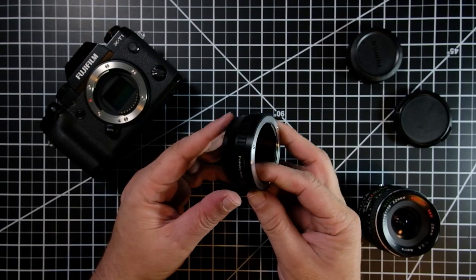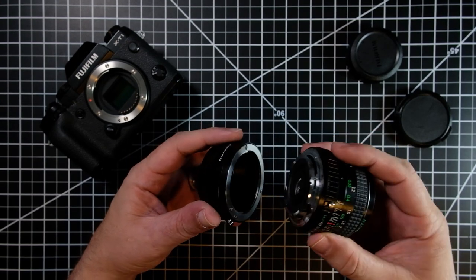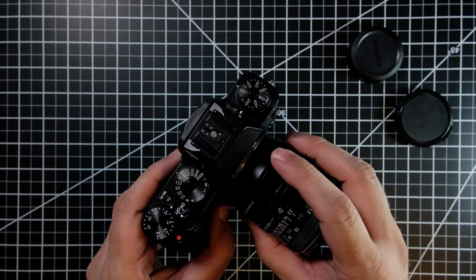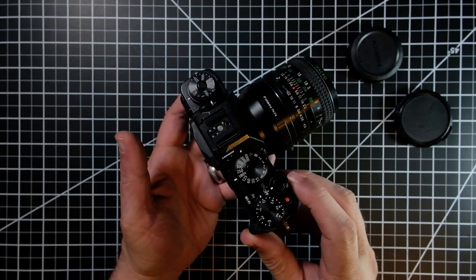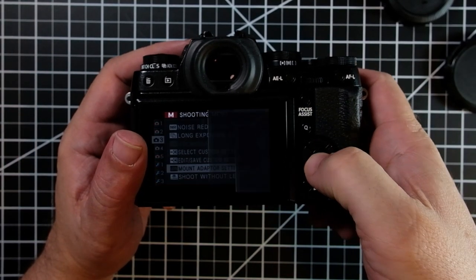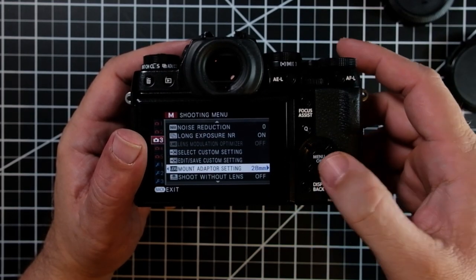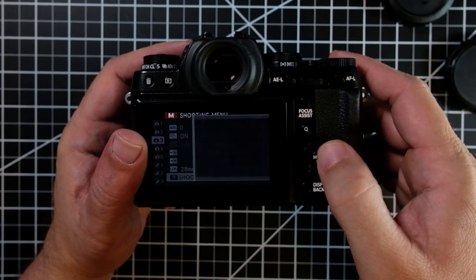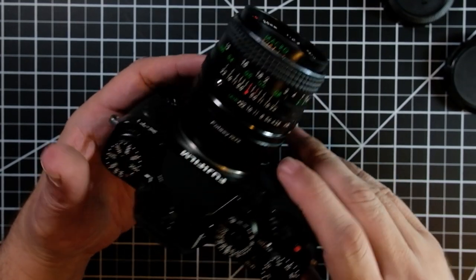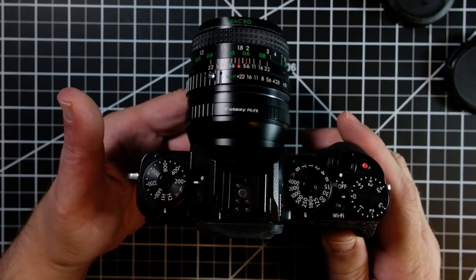This is just a cheap manual adapter that I picked up on Amazon. You can usually find these for 10 to $20. They are manual focus, which isn't really a big deal because a lot of these older lenses are manual focus lenses and there's nothing wrong with that. The first thing you want to do is go to your mount adapter setting and set this to the focal length of the lens you're putting on. The next thing is go to shoot without lens and turn that on, because there are no connectors to tell the camera anything — so as far as the camera is concerned, there is nothing attached. We want to make sure we can still take photos.